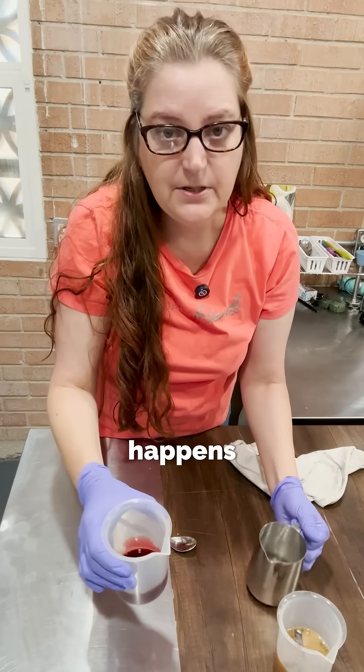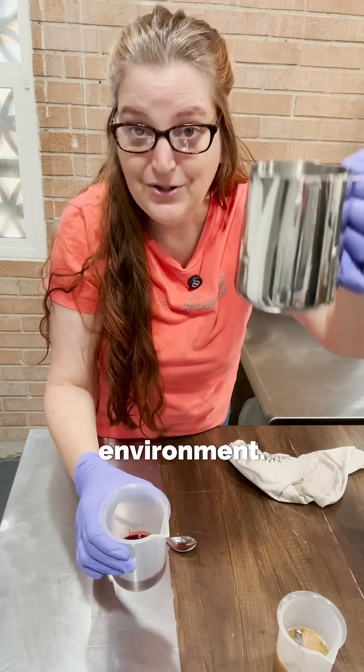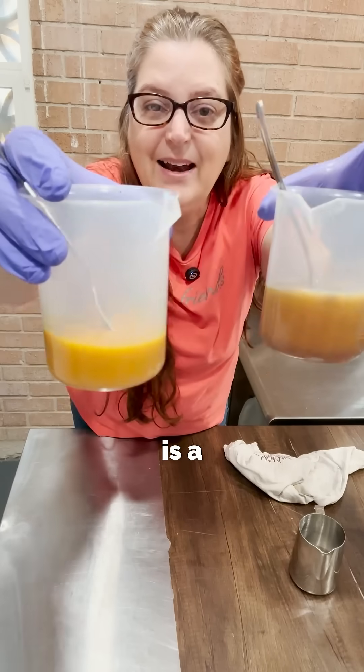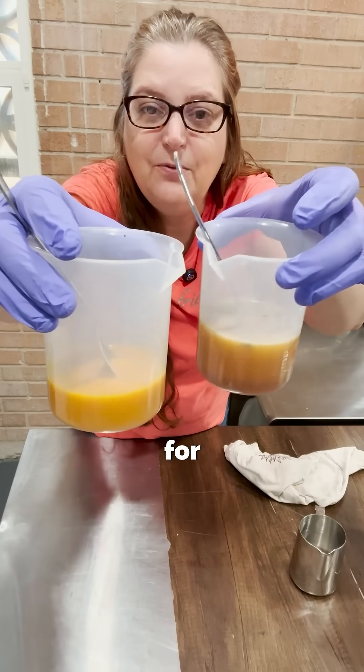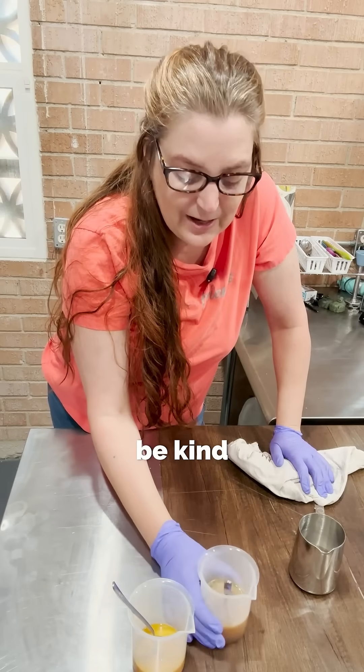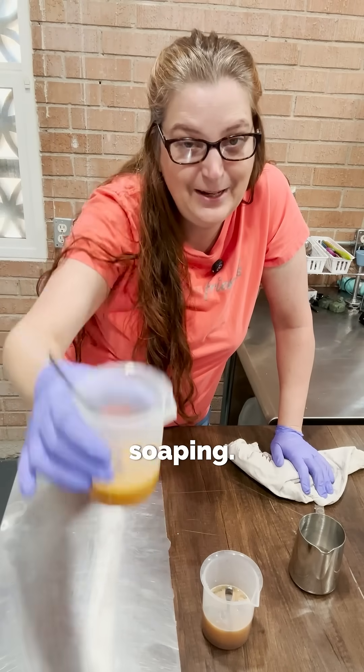Our beet juice — this is what happens to you in a high pH environment. Same thing. Let's give this one a stir. That is a quick and easy way for you to test any potential colorant that you think might be kind of groovy in your soap. Happy soaping!